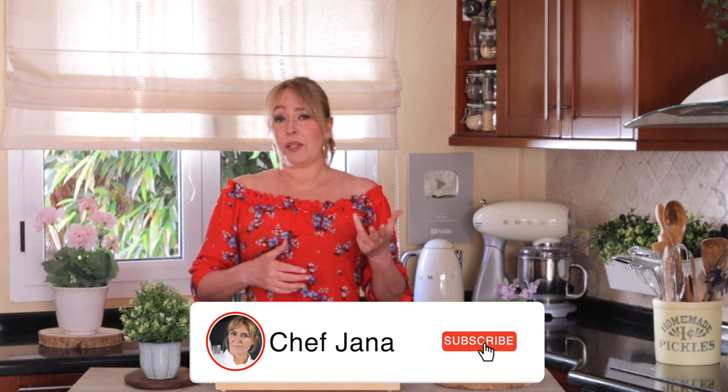Hi there my lovelies, this is Jana here, welcome to my kitchen. Remember when I told you not to throw away the onions, garlic, shallots, peels? Well I promised you a recipe using that that you're going to love and this is it. We are going to make a salt — an onion salt or a garlic salt, or in this case a mixture of the three: shallots, onions and garlic peel salt.